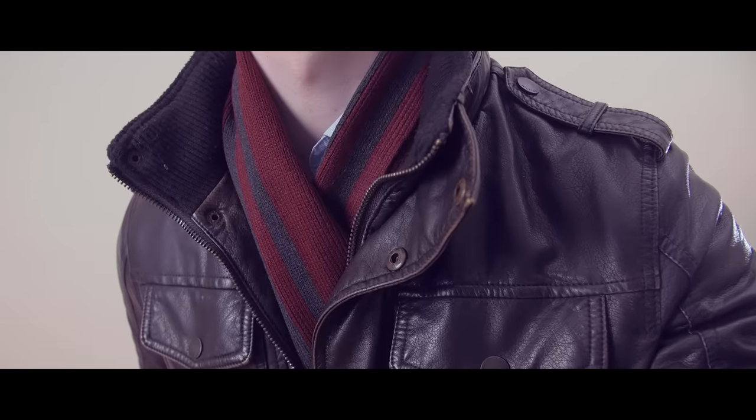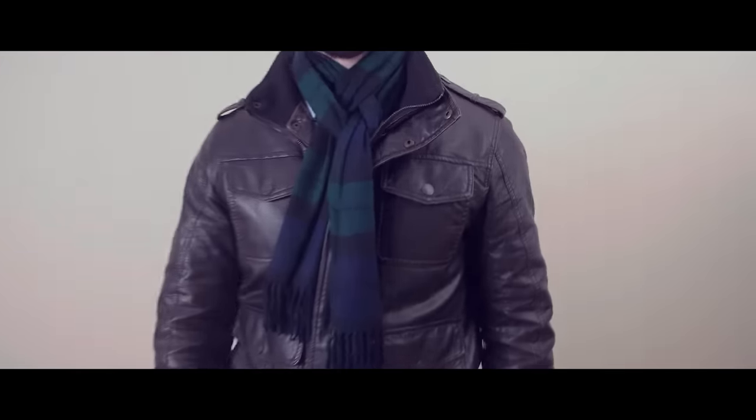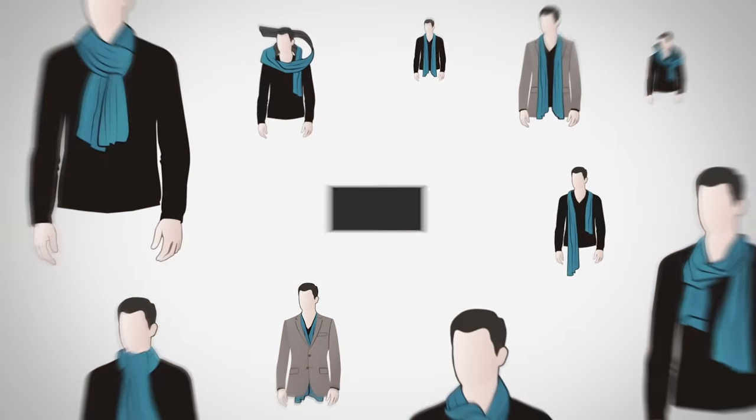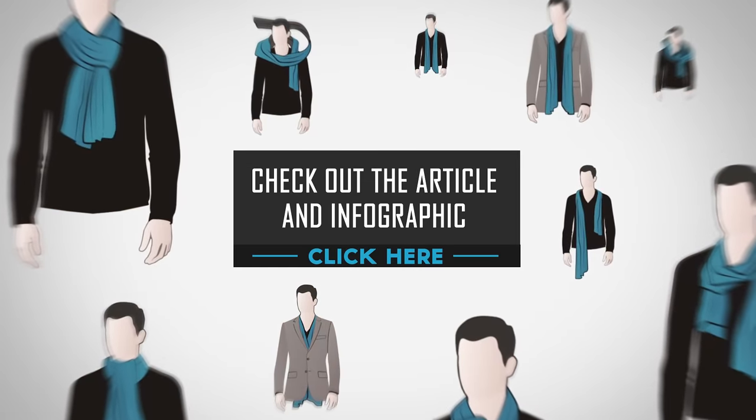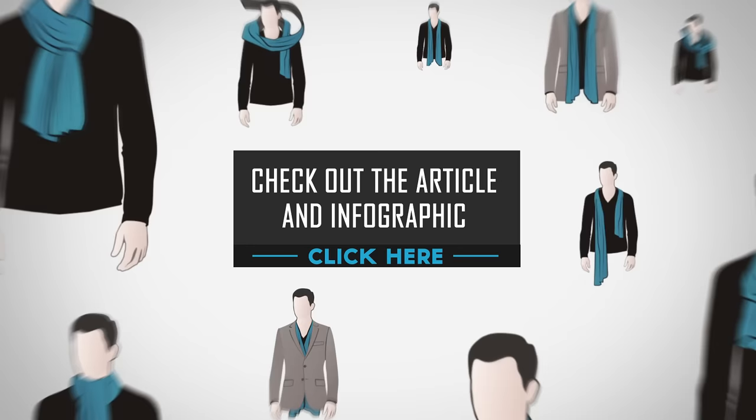That's it, gentlemen — ten masculine ways to tie a scarf that will keep your neck warm when the weather outside turns cold. Be sure to check out the support article and infographic at RealMenRealStyle.com for additional details on the ten ways to tie a scarf.